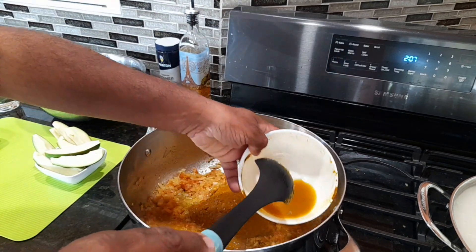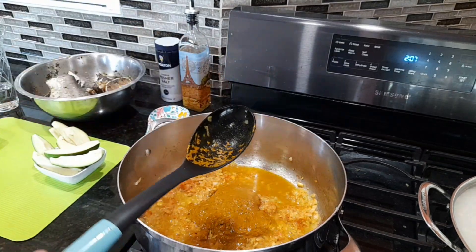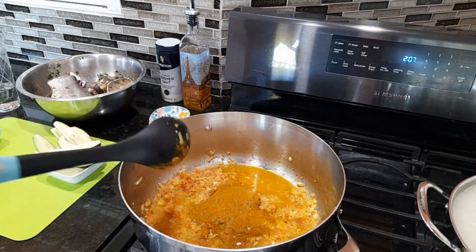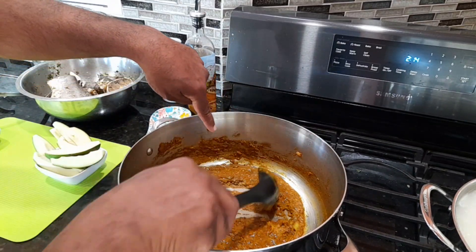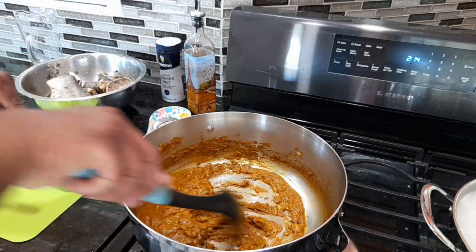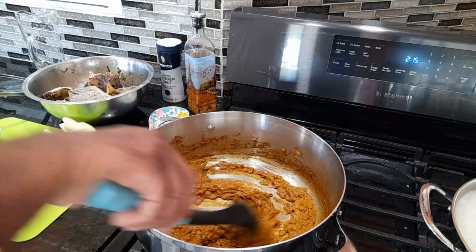We're going to let this masala cook for a couple of minutes before we add in any fish. Just keep stirring — you don't want the masala to burn, you can turn the stove down a little. Once it starts sticking to the bottom, that's when you want to keep turning. Then just add the fish and that's going to be nice.